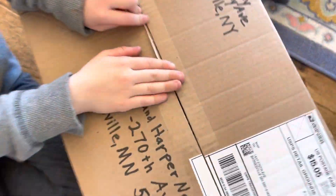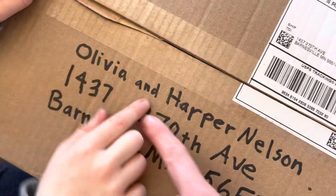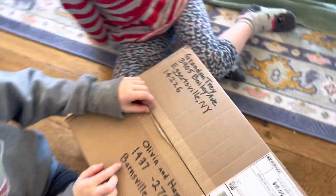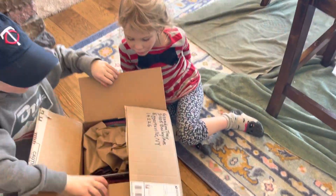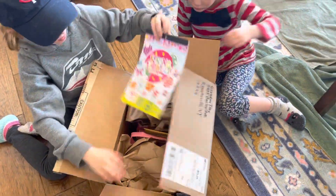Who's this package to? Who's the package to? Olivia and Harper. Who's it from? Is it a cramp? Whoa! What is that?